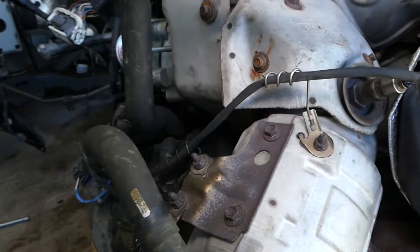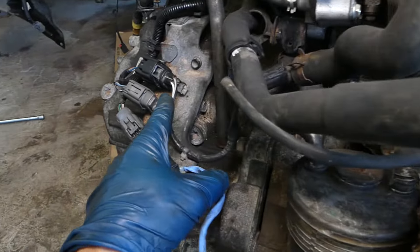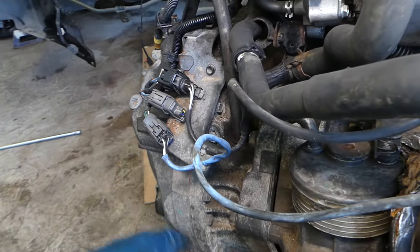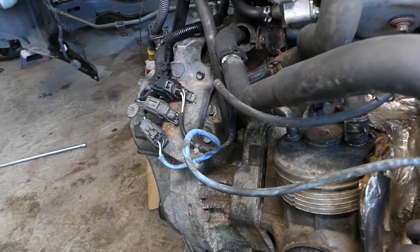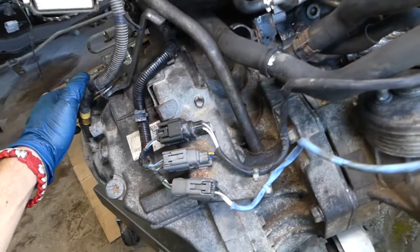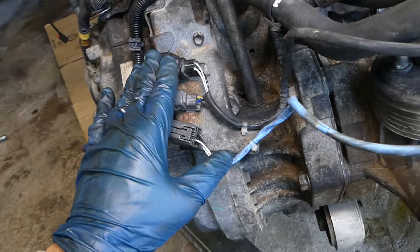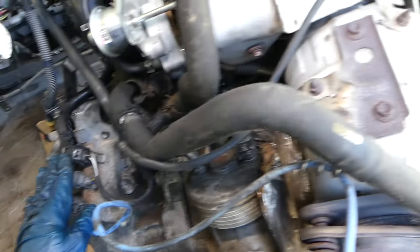This is sensor 1, the upstream oxygen sensor. The wiring harness is a black cable — it runs all the way to the connector location and has two connectors. You can find in the description below where we get all our parts from, and you can find the replacement sensors there as well. On the back side of the transmission is where the connectors for the oxygen sensor will be located.